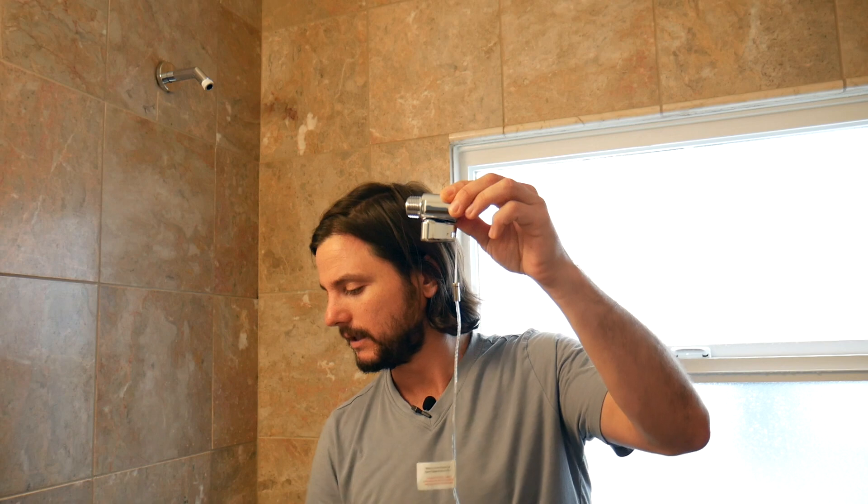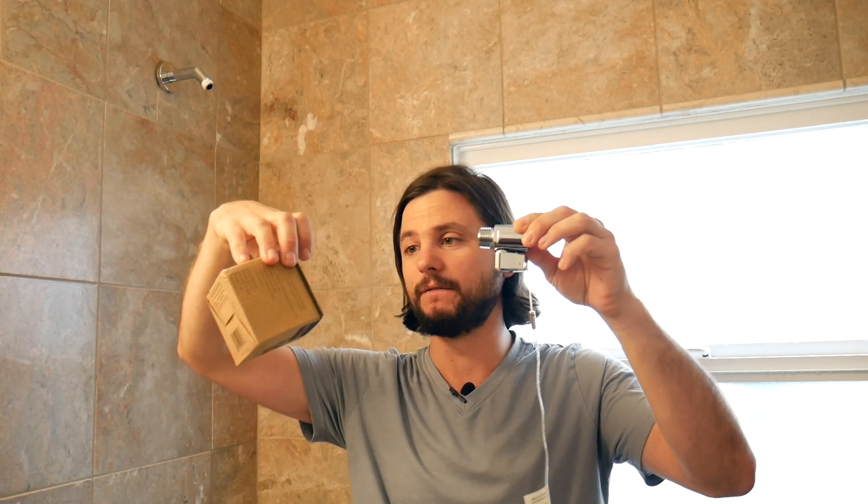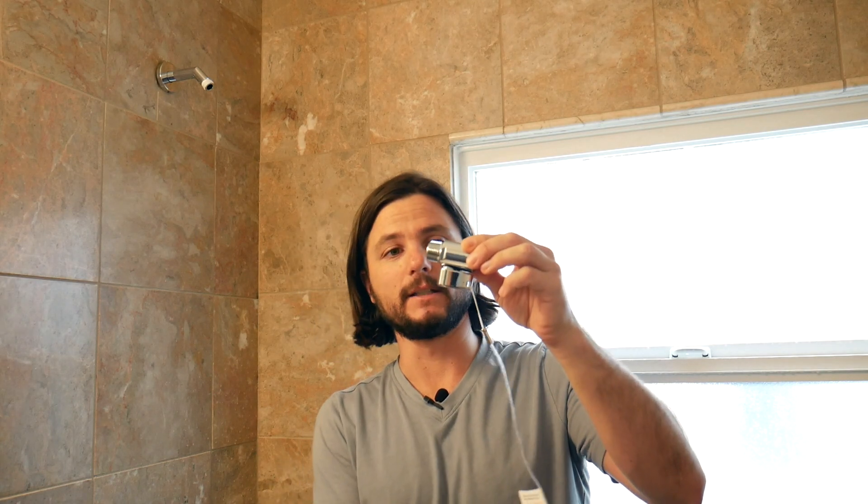Hi, this is Justin Ball with The Showerhead Store. In this video I want to show you an easy way to save water while keeping the showerhead of your dreams. It's a very easy part that installs onto your shower arm — you may not have heard of it. It's this piece by Evolve, called the Shower Start TSV, and basically it installs in between your shower arm and shower head.